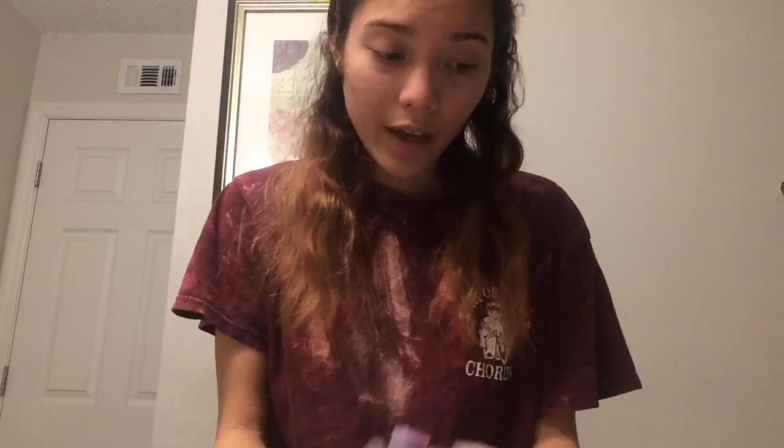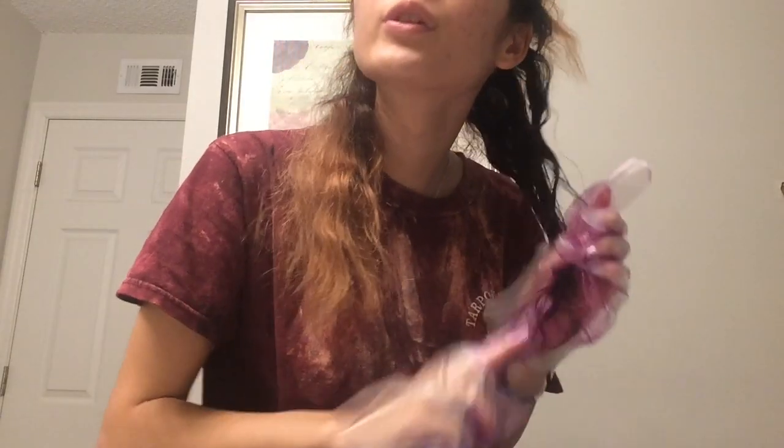I'm putting the rest of my hair up. I'm going to start dyeing it and then put it down until it's all the way down. It smells like actual berries. So I'm just combing through my hair.